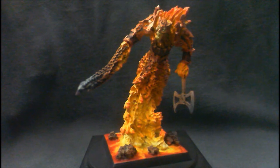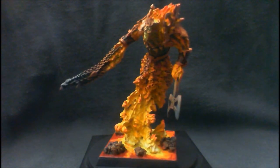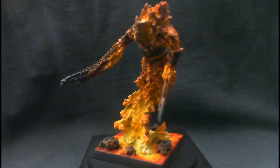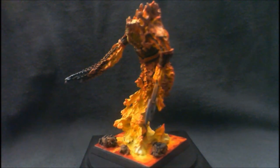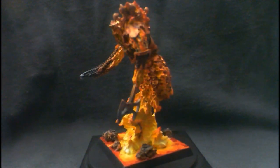They're cool models, no question. They're about twice the height of a regular miniature, and they look neat on the table. But like I said, they're very difficult to paint, and so easy to assemble.